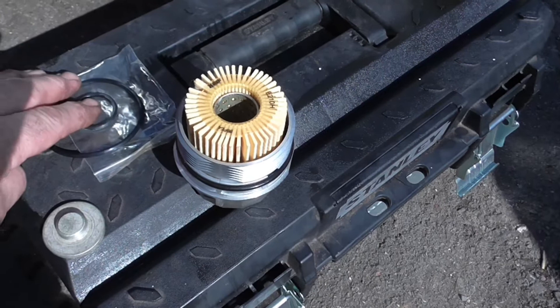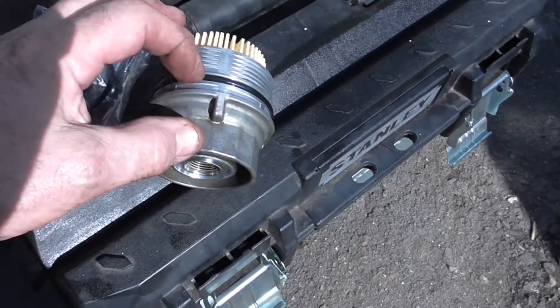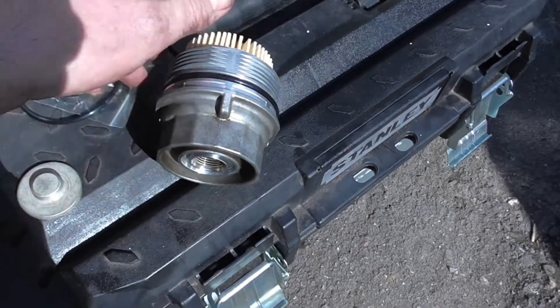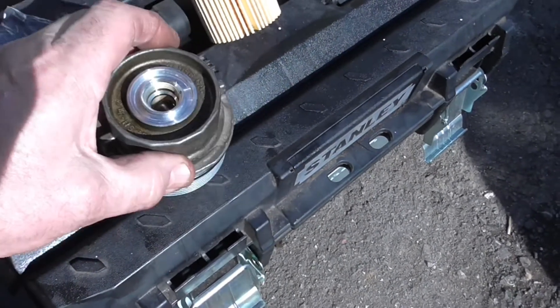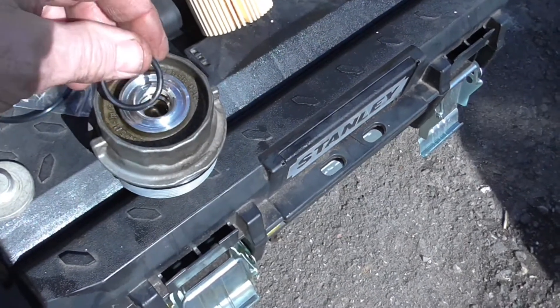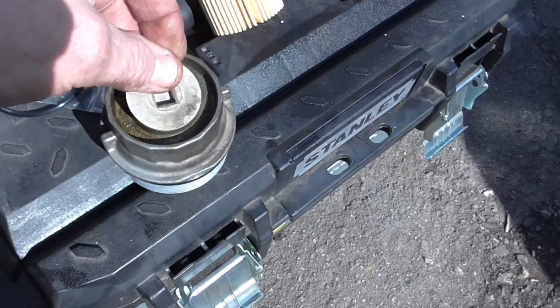Importantly, when you change it, with the kit they give you there are two O-rings. One of them is obviously on there and that's got to be changed. There's also one that sits down in there, and then that cover screws back on.